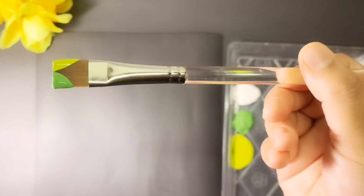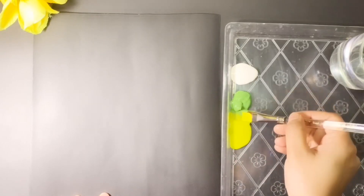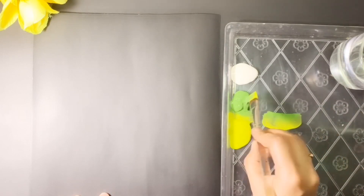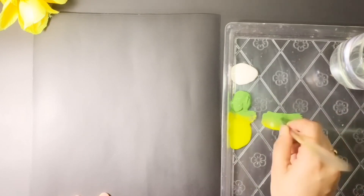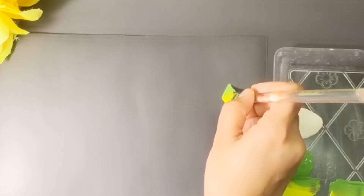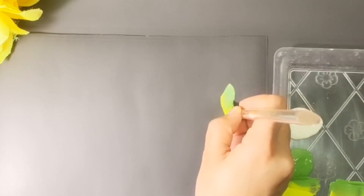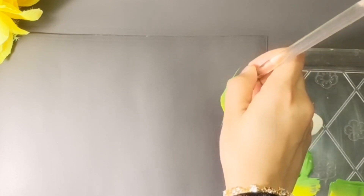Pick up two different colors at the two corners of the brush and blend it smoothly. Pick up more paint and load the bristles completely. Start with an angle, push, slide, and slide to a point. Then draw a line through the center.